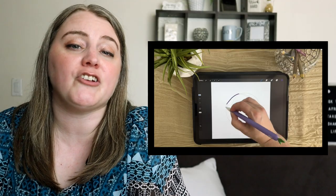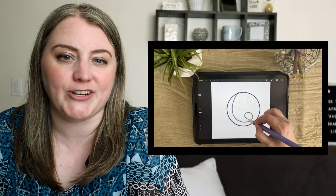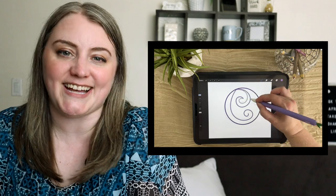Join me in this course to learn how to create realistic digital 3D paper quilling in Procreate. In this course, you're going to learn the basic technique for creating 3D digital quilling artwork in Procreate, and then we'll work through a full design together.